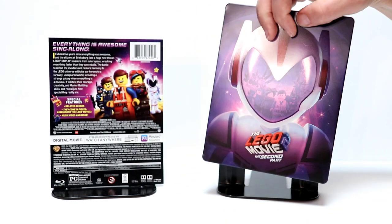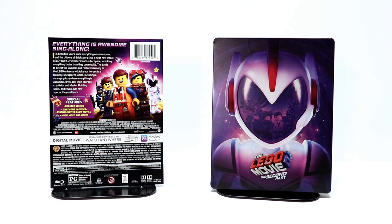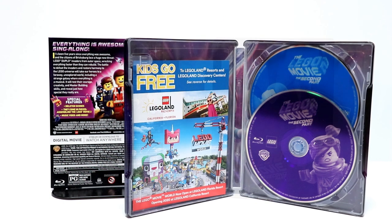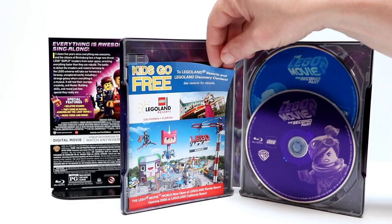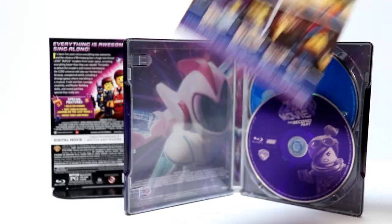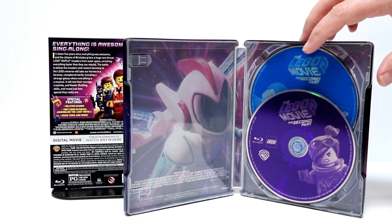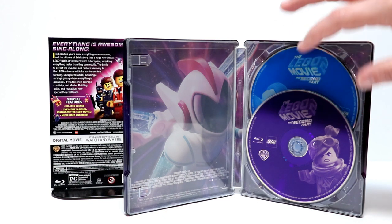So let me go ahead and open up the Steelbook and we'll take a look at the discs and also the inside artwork. Here it is opened up. It does come with a digital code, and also it comes with this pamphlet about the Legoland Resort. So definitely check that out. Now, it does come with some discs. We do have the DVD in the back and the Blu-ray up front.